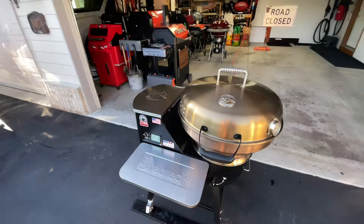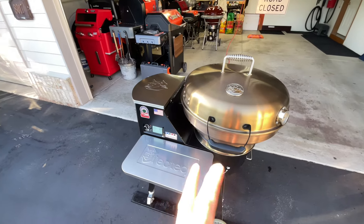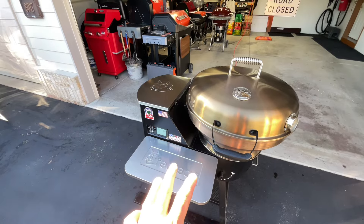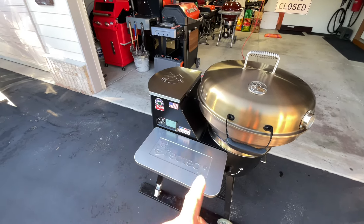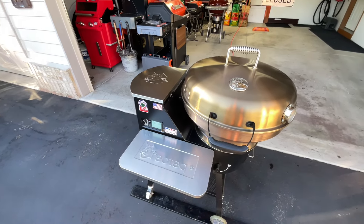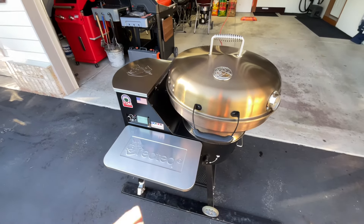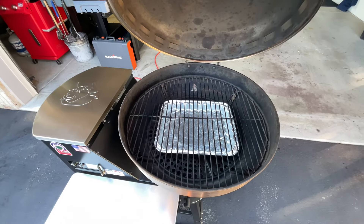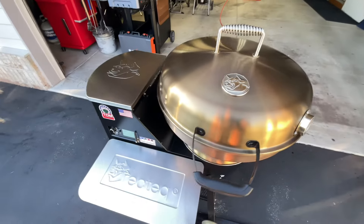In the landing grills, we've got the RecTec Bullseye Deluxe out. I'm not sure I've ever done hot and fast ribs on this before. The RecTec PID is phenomenal — set at 325, it's reading 329 right now. That five-degree overshoot is nothing in my opinion. Great Wi-Fi connection. The setup is simple: got a water tray on the deflector, and the ribs will go right on top for easy cleanup.